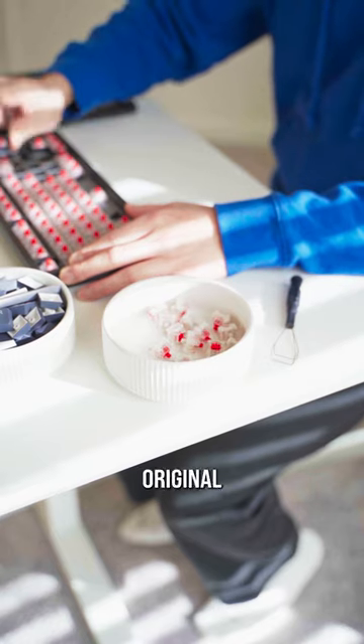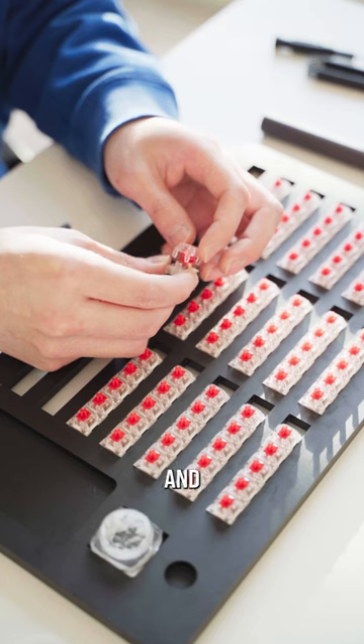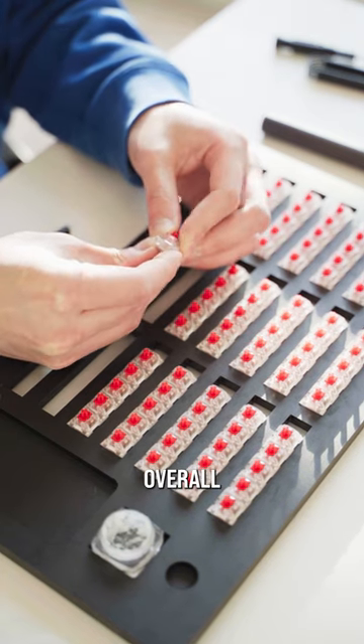I actually opted to keep the original switches. All I did was add some extra lubricant onto the switches to deepen the sound a little further and add a little more smoothness to the overall travel.